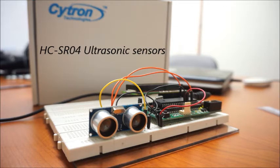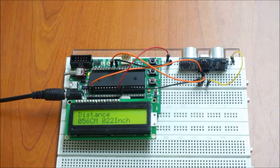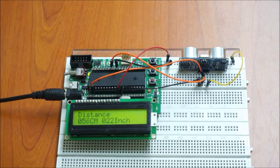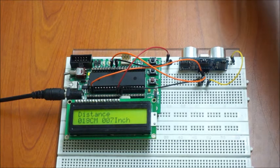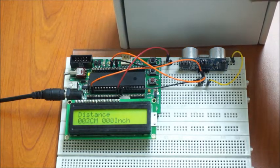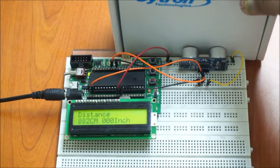The output of this sensor can be calibrated to units of centimeters and inches. The detection range of this sensor is 2 cm to 400 cm. Targets less than 2 cm will not be detected accurately.